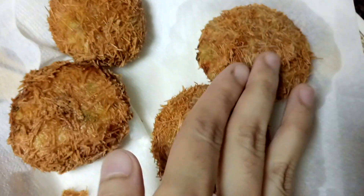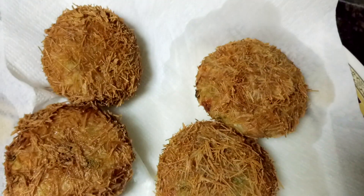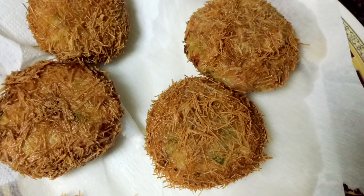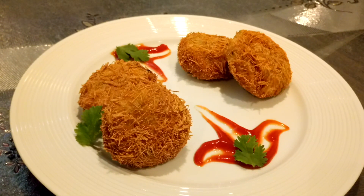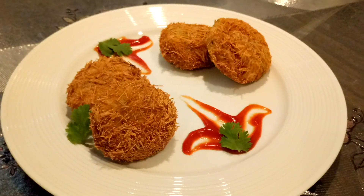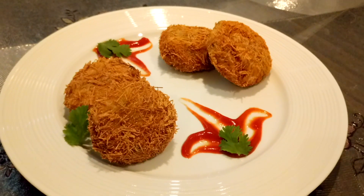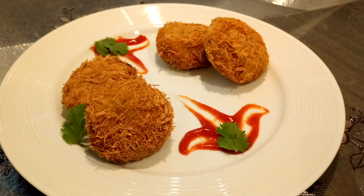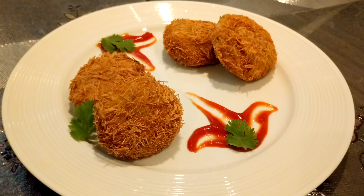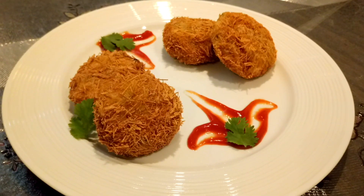The veg Russian kebab and non-veg Russian kebab are ready — as you can see, it's ready for plating. Keep them in different places because they look similar. Thank you so much for watching the video. Subscribe to our channel and like our Facebook page, like our videos, and try our recipes — I'm sure you're going to love all of them!